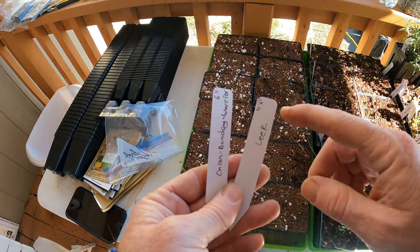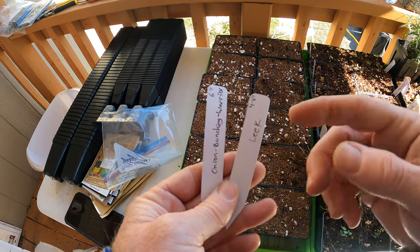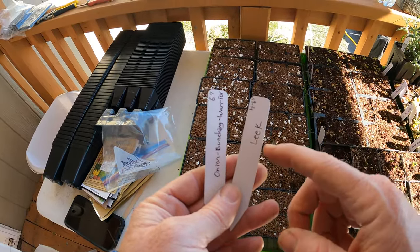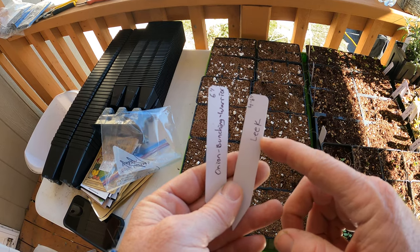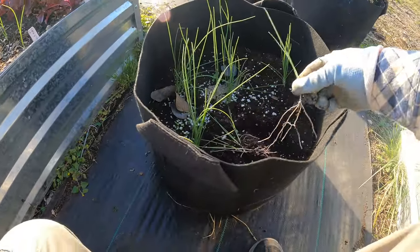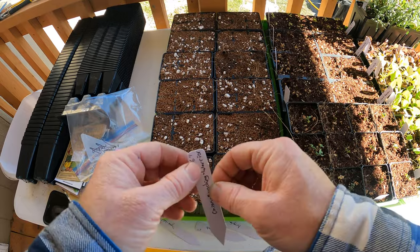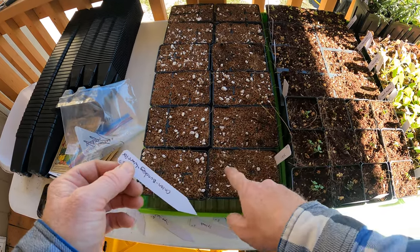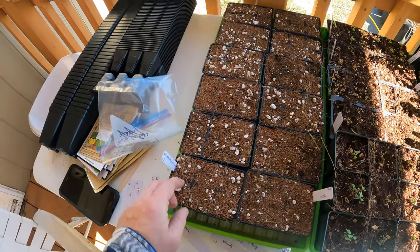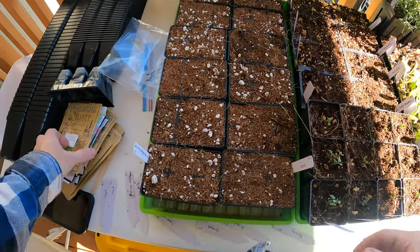Leeks can be grown all year round, even in the summer. Some varieties do a little better in winter versus summer, but for the most part leeks can be grown year-round and I should have no trouble growing these all winter. The thing about leeks is you can separate them out if you have more than a couple of shoots coming out - they're really easy to separate. So I'll probably get more than six leeks out of this six-pack. Bunching onions are the same thing - you plant about 10, they grow together, and they have no problem growing that close together.